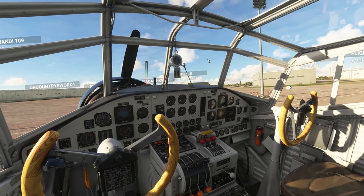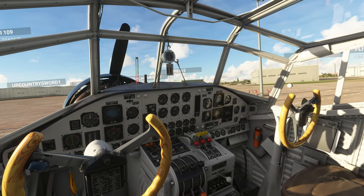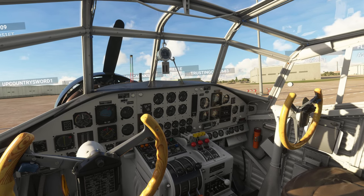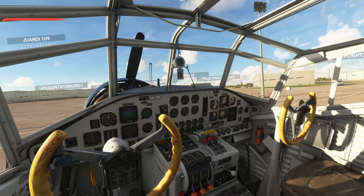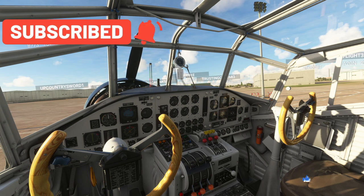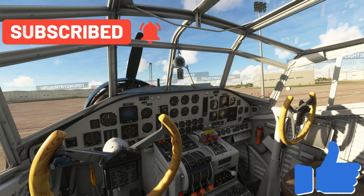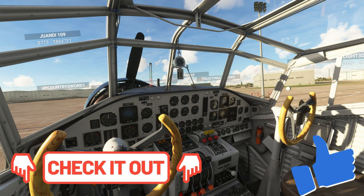Today we're going to be using the Junkers 52 to demonstrate how to set up your custom camera angles and we're going to be going over some hardware that would make your life a little bit easier. Make sure to go down below and hit that subscribe button and tick that little bell. If this video helps you out today smash on that thumbs up button, and be sure to check out our new Facebook group — link will be down in the description.